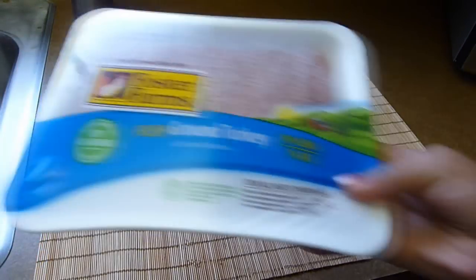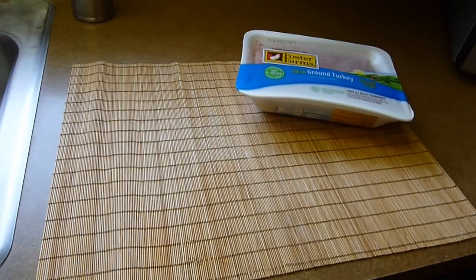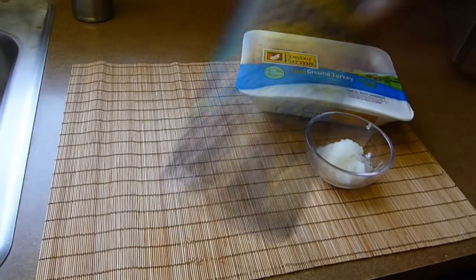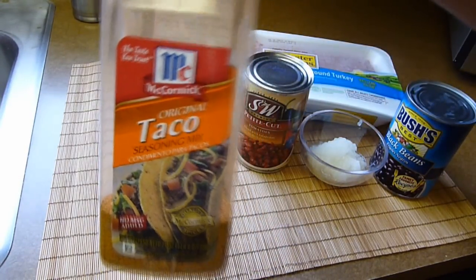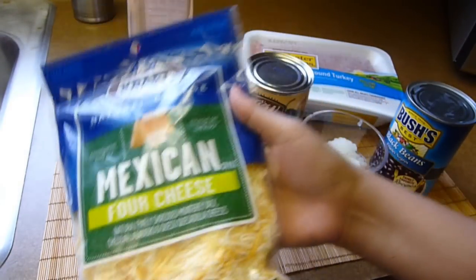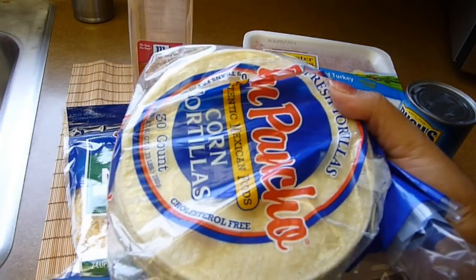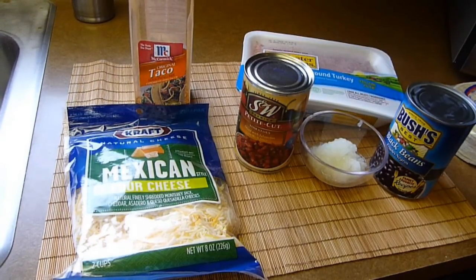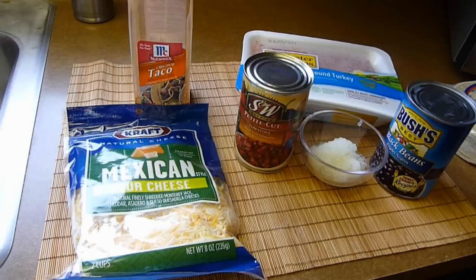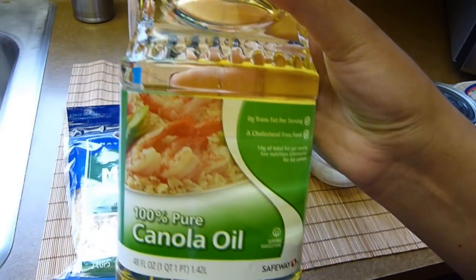Let's go through the ingredients. We need one pound of ground meat — I'm using turkey but feel free to use any kind you like. We also need a quarter of a cup of grated onion, one can of black beans, one can of diced tomatoes with jalapeño peppers, four to five tablespoons of taco seasoning, and two cups of shredded cheese. I'm using a Mexican blend but feel free to use your favorite. I'm also using tortillas to make homemade nachos, but if you prefer you can buy your favorite brand at the grocery store. Since I'm making my own nachos I will also need about two cups of vegetable oil or canola oil for frying.